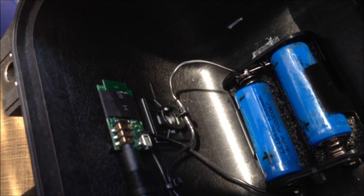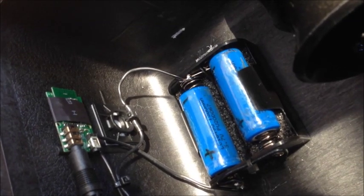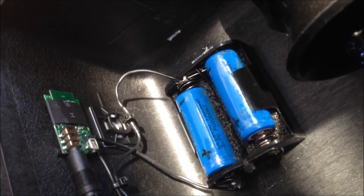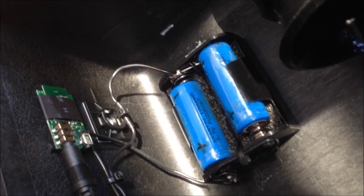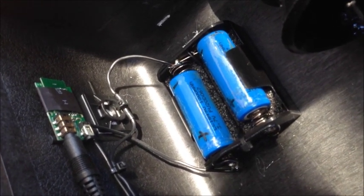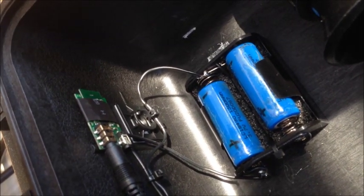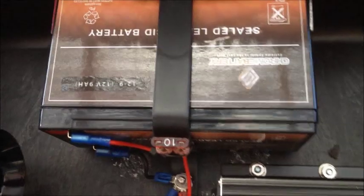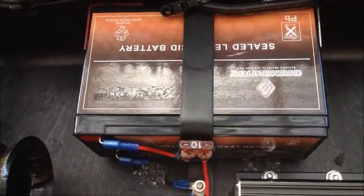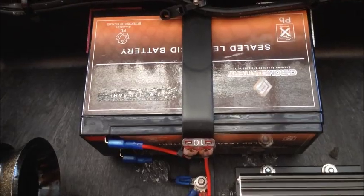A recent change is the Bluetooth module that you see on the left. It is powered by a pair of 3.7 volt lithium-ion batteries that I have to pull out and charge once in a while, but each one is approximately 1300 milliamps and they last a really long time — I only charge them like once a quarter, every three months. The 12 volt battery gets charged maybe about once a month based on my moderate usage.